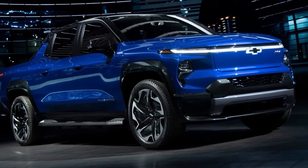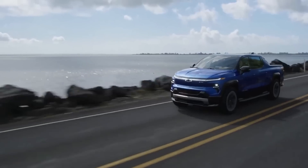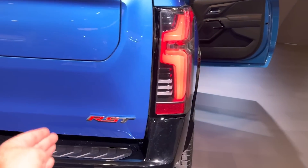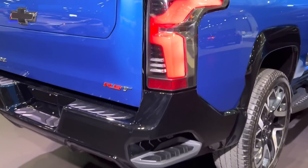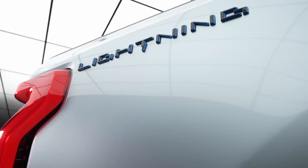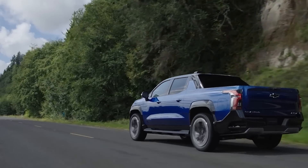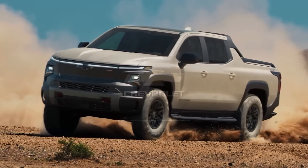Orders started being accepted on January 5th, 2023, for consumers to reserve the first edition RST models priced at $105,000 plus an estimated destination charge of around $1,700. Delivery of these trucks should begin around fall 2023. Only once those reservations have been filled will the system start taking orders for other variants, the least expensive of which should start around $42,000 — just about matching the starting price of a new Ford F-150 Lightning. That's an enormous range; you can add more options than the truck itself actually costs. Orders for the commercial version will start in the second quarter of 2023, with only the largest commercial users expected to receive one initially.